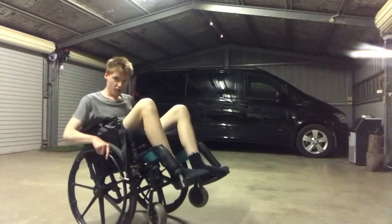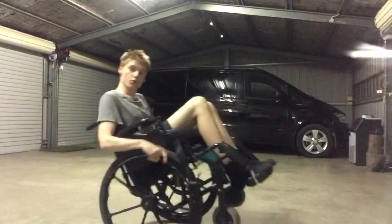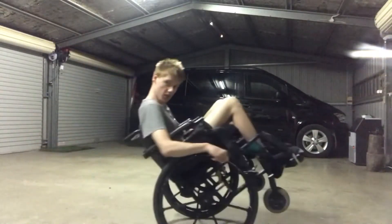To balance yourself, you want to wiggle your wheels back and forth. If you start to tip back, you want to wriggle your wheels back. If you start to tip forward, you want to accelerate.